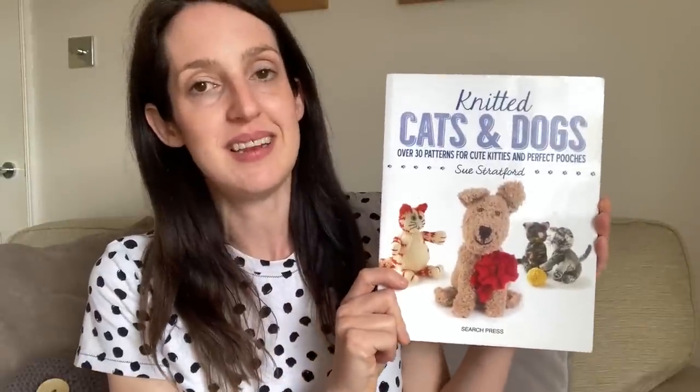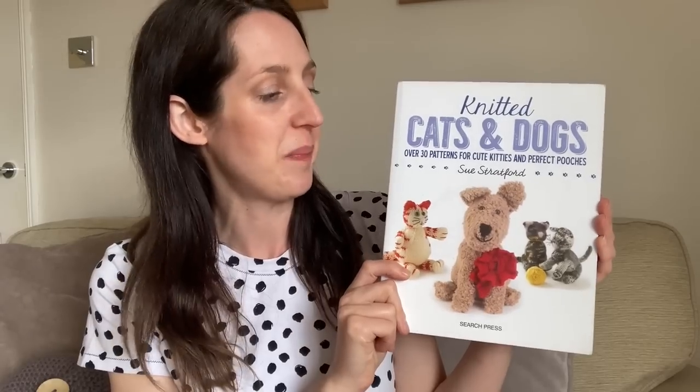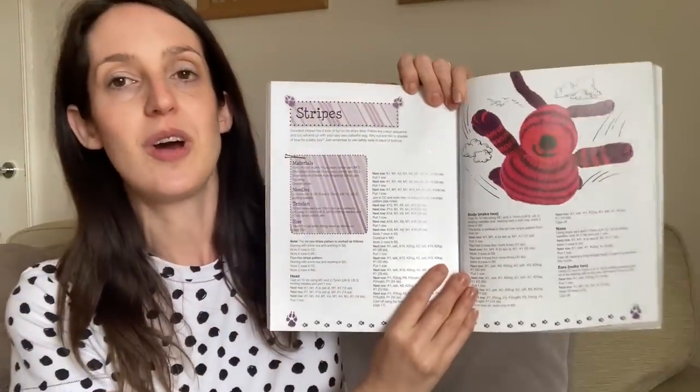Those are all of my May sewing makes, but I also have one knitting project to share — finished in May too. It's from the Knitted Cats and Dogs book by Sue Stratford. If you've watched some of my older videos, you'll know I've been working my way through this book, making cats and dogs as chosen by my children. The latest one finished this month is one for my son — it's a pup called Stripes.